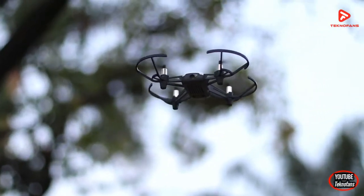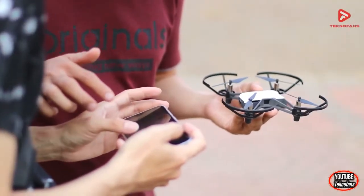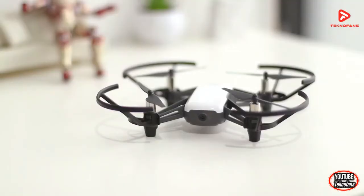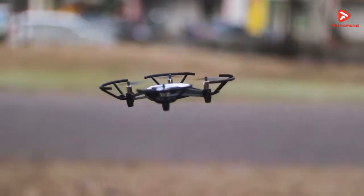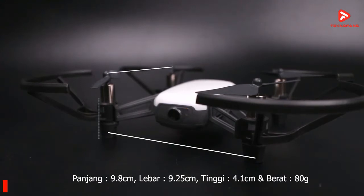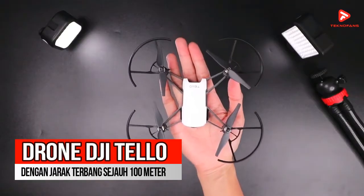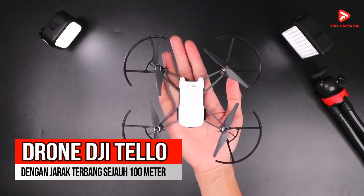Itu tadi adalah 4 rekomendasi quadcopter drone murah terbaik di bawah Rp 1 jutaan. Namun kami juga akan memberikan satu tambahan rekomendasi drone quadcopter dengan kualitas yang tidak perlu diragukan lagi. Karena harganya yang Rp 1 jutaan lebih sedikit, maka kami memasukkan daftar terakhir ini sebagai referensi tambahan saja. Drone quadcopter rekomendasi pilihan kami adalah DJI Tello.